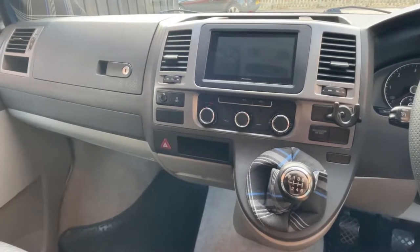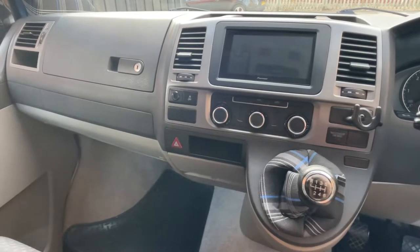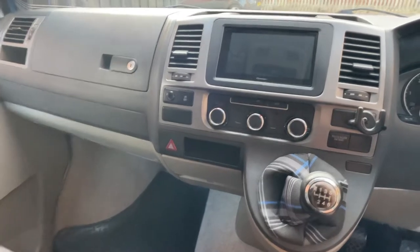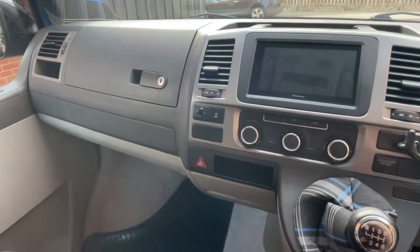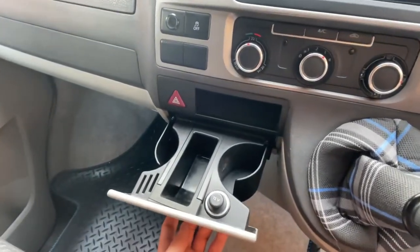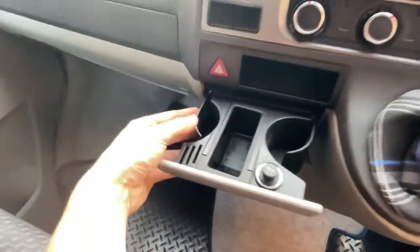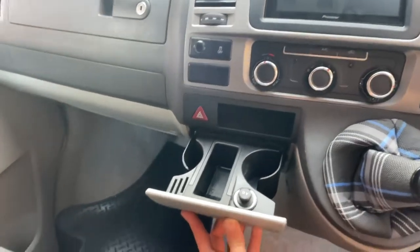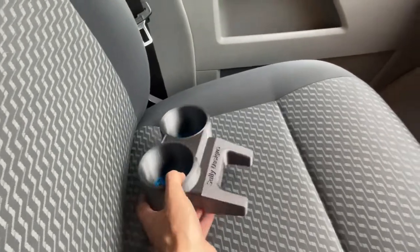Hi, my name's Sully. This is my Transporter T5.1 and I've 3D printed a new part for it — a double cupholder that's going to insert in here and sit above the old cupholders. I'm sure you're all aware the old ones aren't the best; they're a bit short on size, and the majority of them are broken, which is what mine is starting to do. So I ditched that and made a new one.